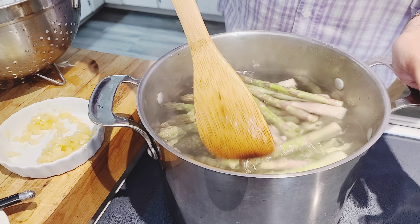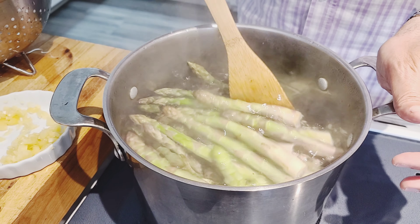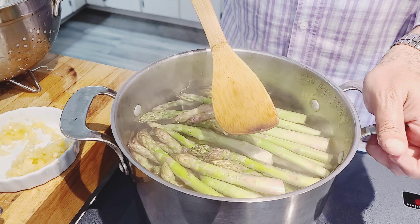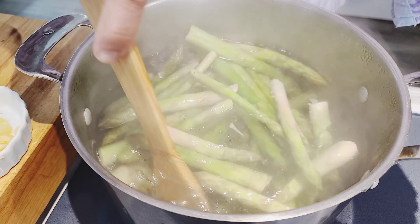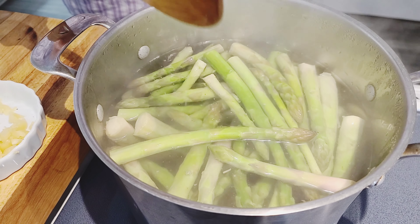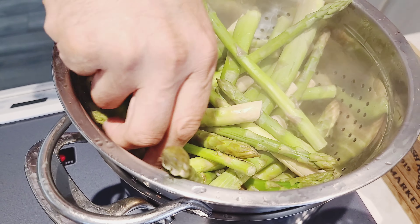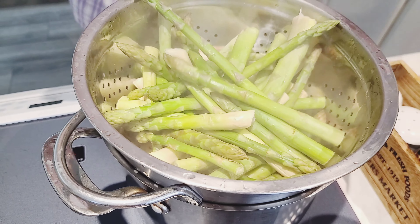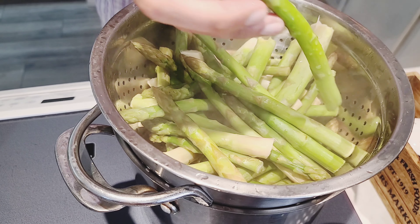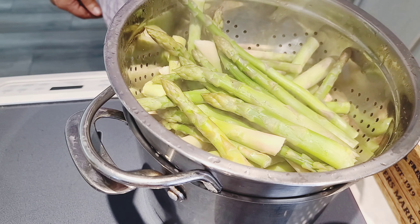Very simple — let that boil, and once it reaches a boil, about a minute to a minute and a half, maybe two minutes, strain it. I didn't take the end pieces off — I don't need to. Most of them are still very, very tender and easy to eat.